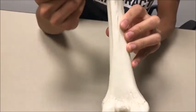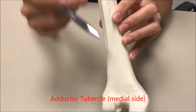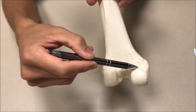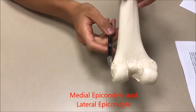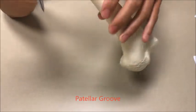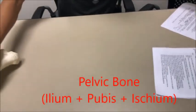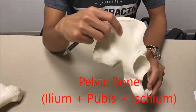At the very distal end you have your adductor tubercle, which is going to be on the medial end. You also have your medial epicondyle a little bit lower, the lateral epicondyle on the other end, and your patellar groove right over there. So that's it with the femur — it's pretty simple. Let's jump into the hip bone.